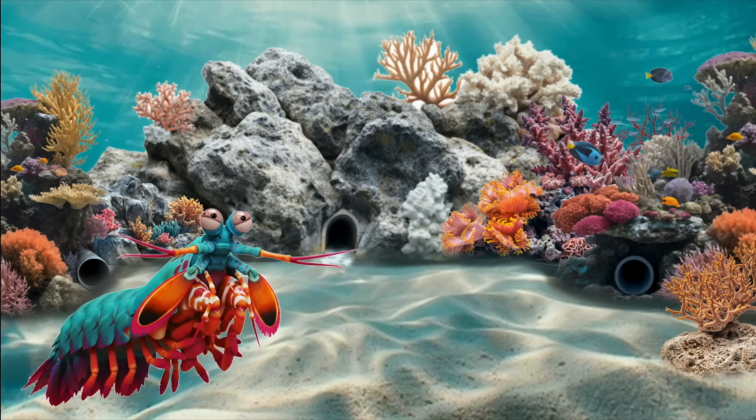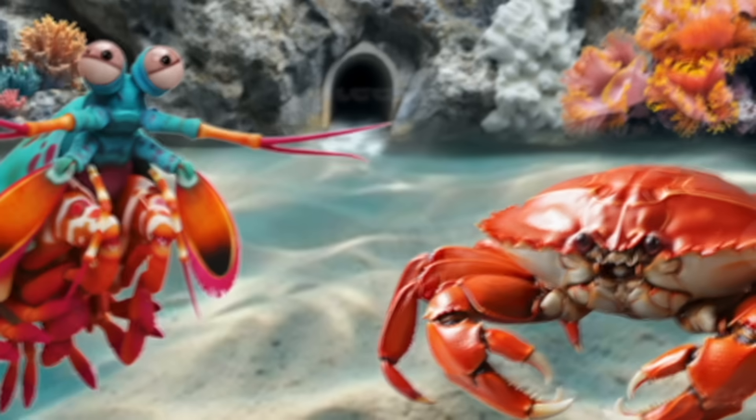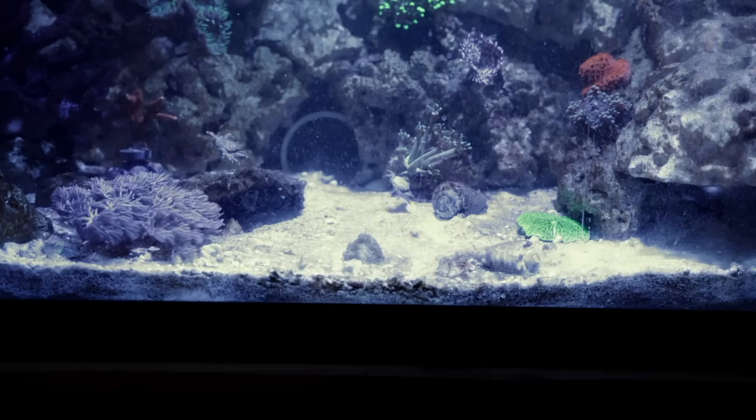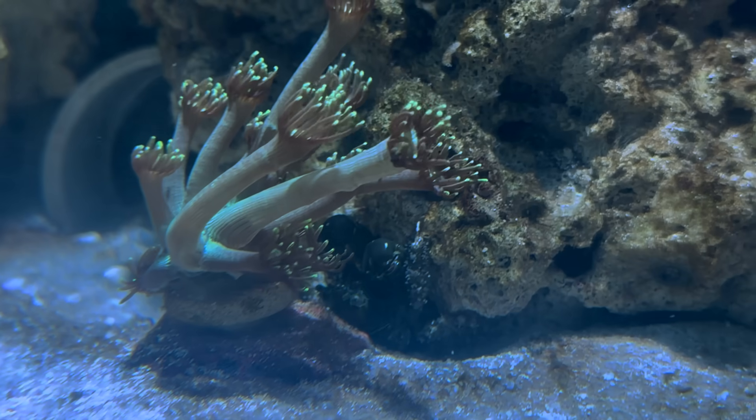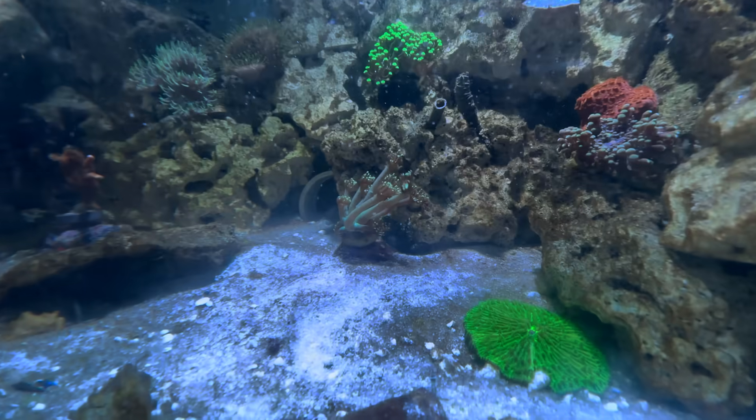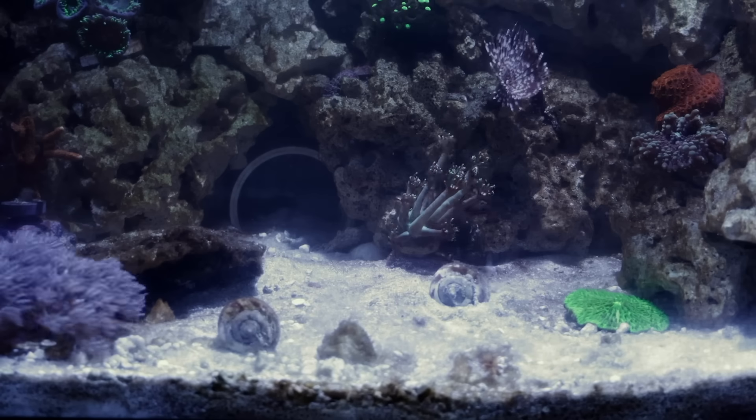It's time for Battle Royale. One shrimp. One crab. Who will survive? The crab sinks to the bottom and waits for Mike Tyson to show his face. This crab is hiding behind the coral — very sneaky. But where is Mike Tyson?